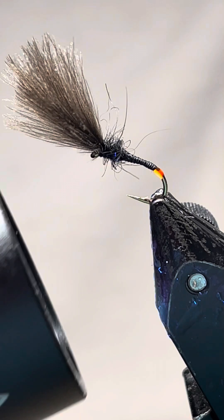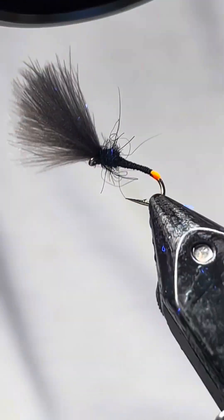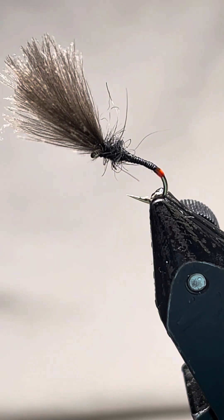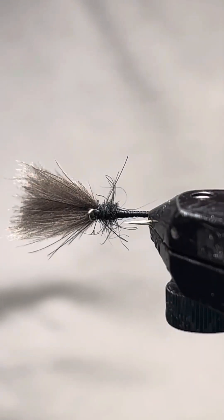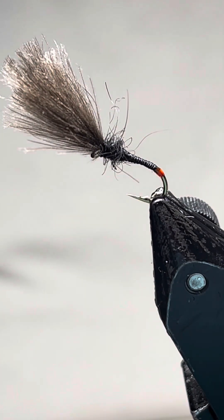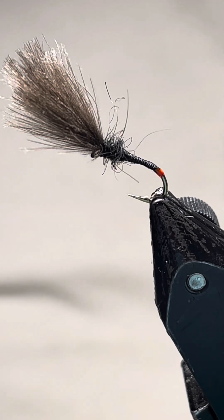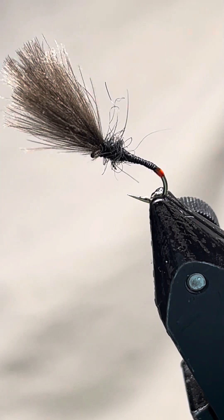You don't need a load of flash — just a little tiny something to give them a bit of something to think about. For me, that's a deadly little fly, especially when they're on black. It's fantastic and it'll catch you some fish. If you like what you've seen, give us a thumbs up and subscribe — subscription's free. You can find it again on my YouTube channel, John Kirk Fly Tying. Thanks very much for watching.